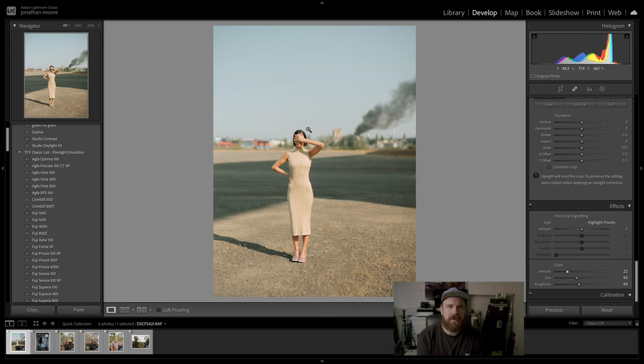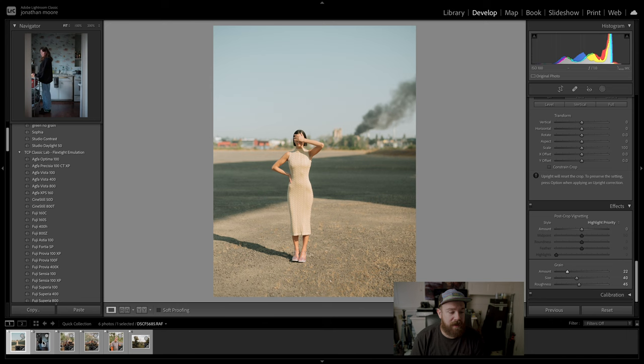50 megapixels is enough. If you're worried about whether to get the 100 megapixel version, I mean go for it if you have the budget, but I struggled getting mine two years ago — it was three grand then. Now you can get them used for two grand if you're lucky. I say get this camera for sure.